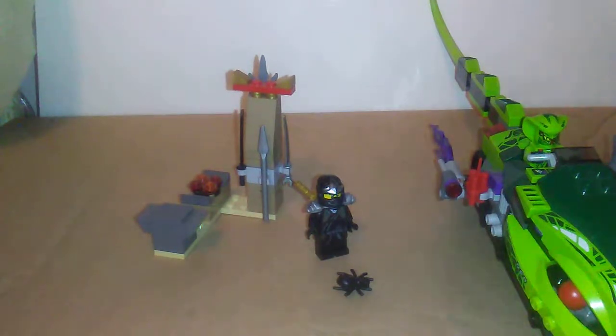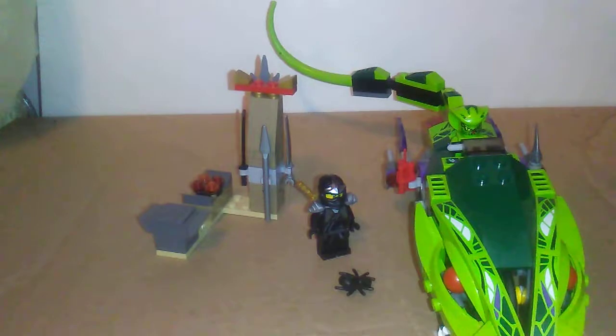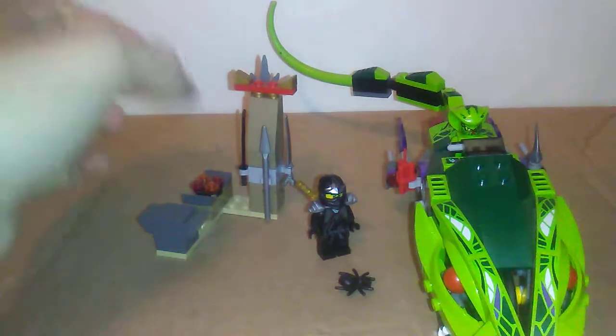Hey, what's going on guys? Brexit here with Hey Lego Ninjago Season 1 set review. This is Lasha's — Lasha's Bite Cycle. Got this off of eBay for like 30 bucks. We're gonna bring it to y'all.